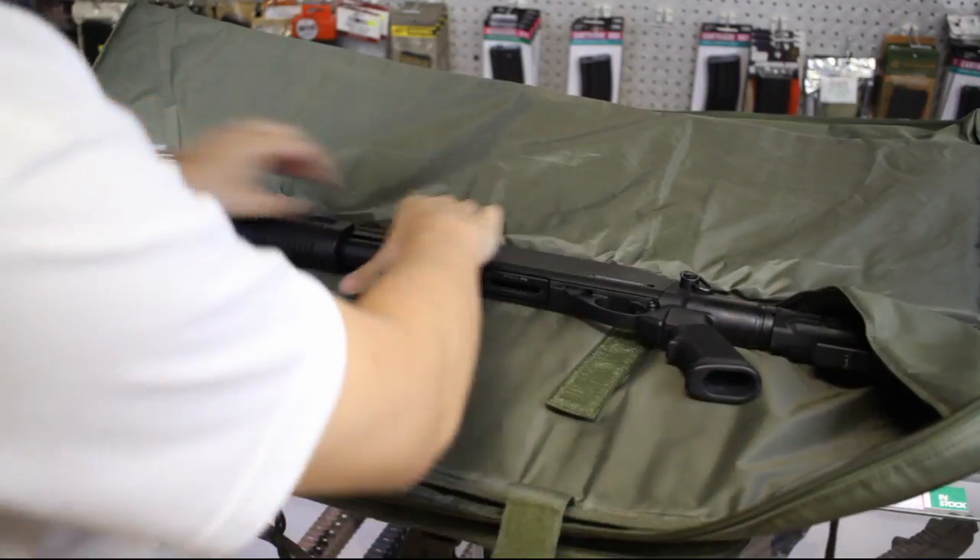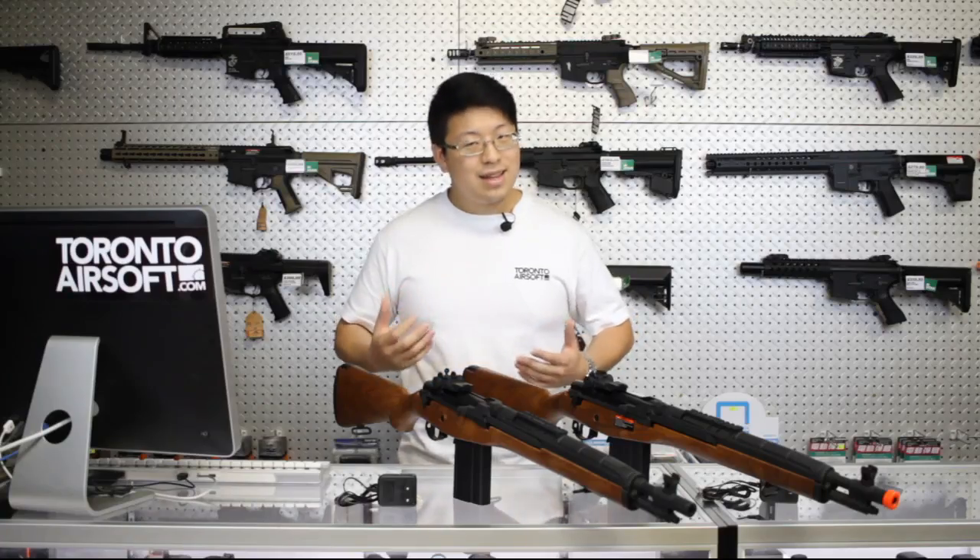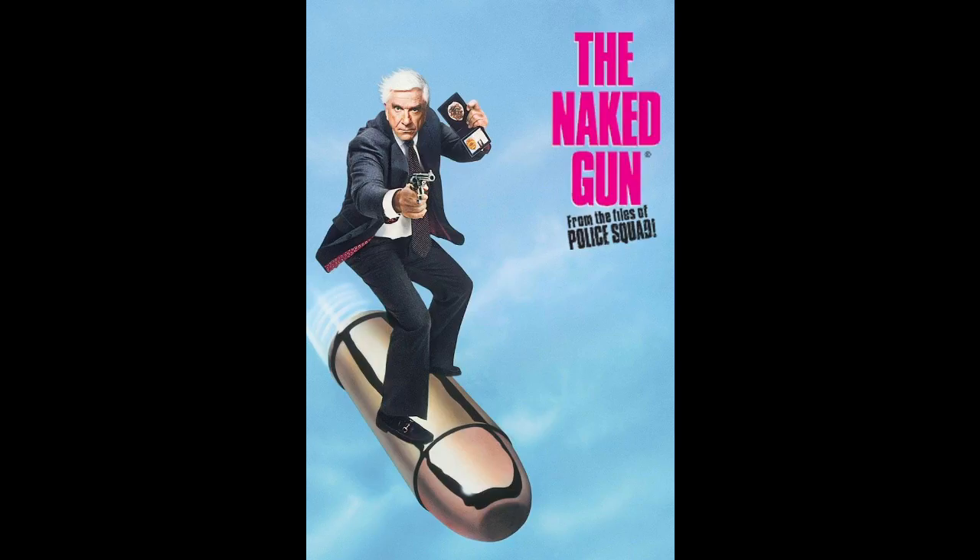Always keep an airsoft gun in a gun case if you're outside of your house or an airsoft field. You would think this goes without saying, but all the time we get people coming into the store and the airsoft field with a naked gun — and no, I am not talking about that great movie with Leslie Nielsen, rest in peace you comedy legend. Bringing a gun without a gun case is pretty much the fastest way of getting banned from the store, the airsoft field, and the airsoft community in general.